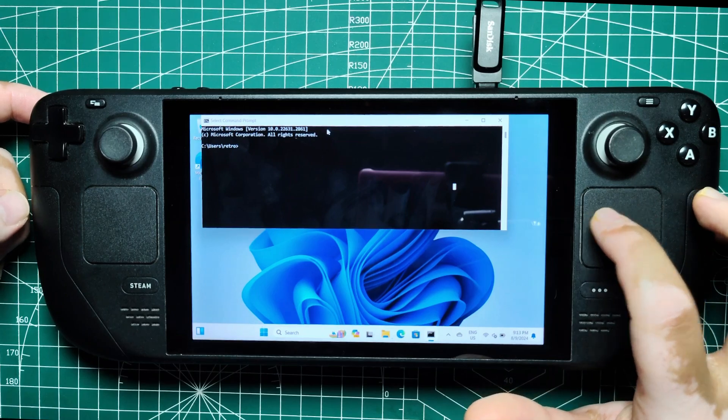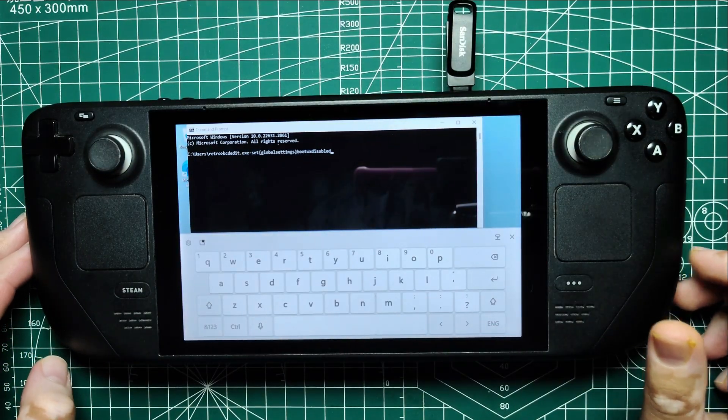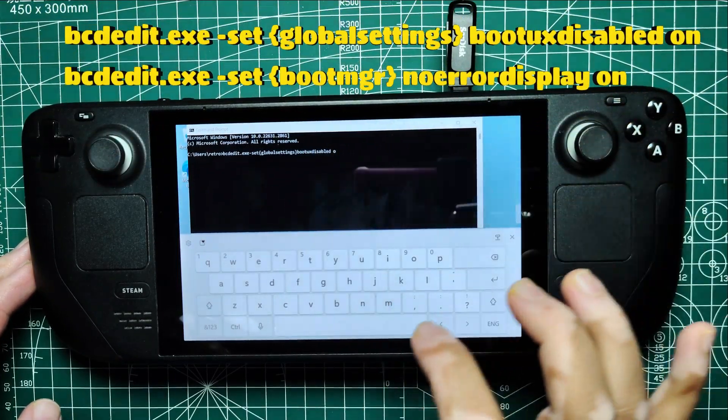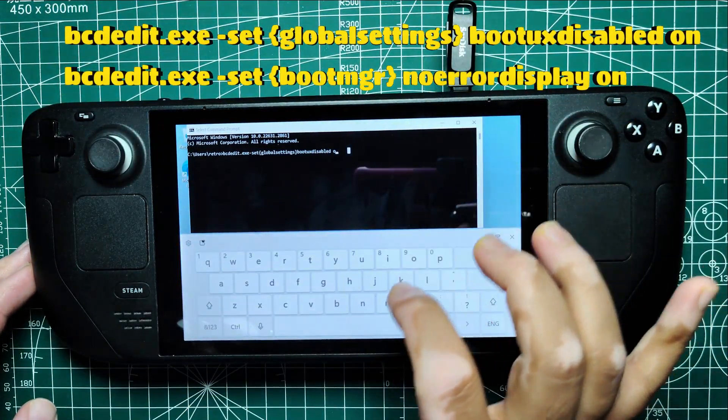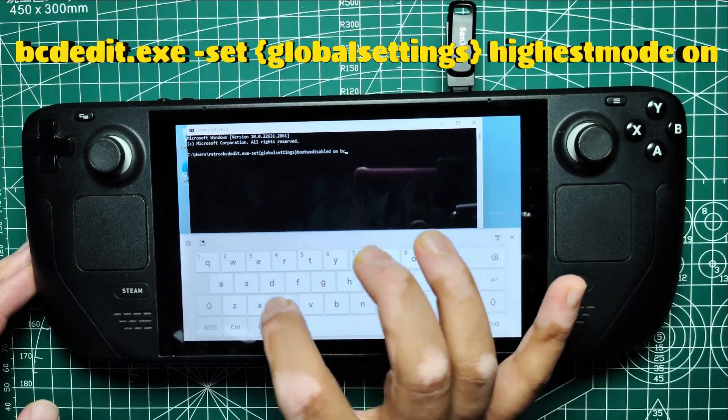Next, run a few commands in Command Prompt to configure Windows settings. Open Command Prompt as an administrator. In the Command Prompt window, enter the following commands one at a time. If these commands don't work, you can also add additional commands as needed.